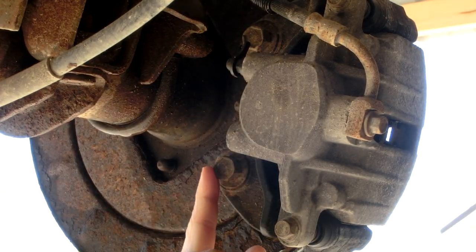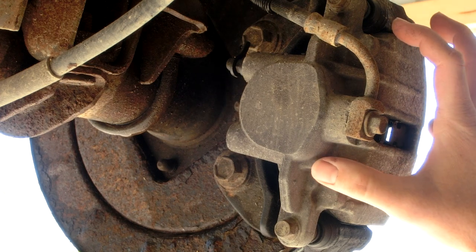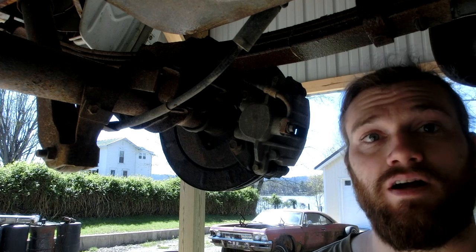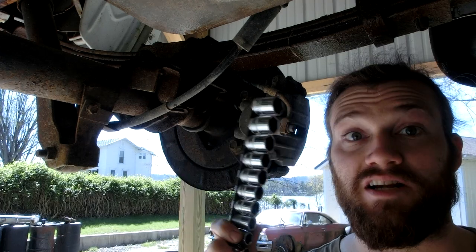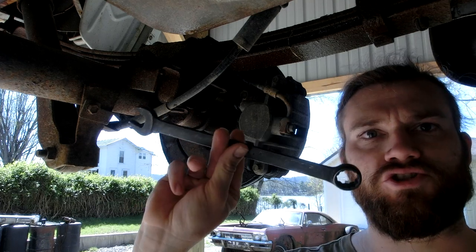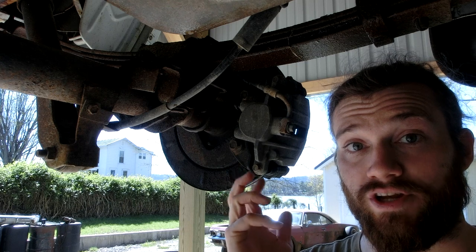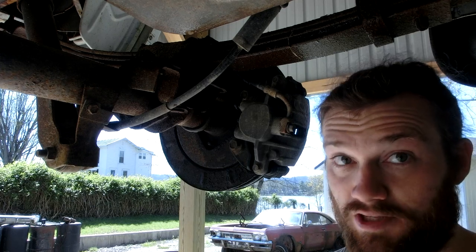For this job, we are going to remove these two large bolts, which will allow the entire caliper to slide off. The brake line will still be attached, so we don't want to let it drop to the ground. For this job, we're going to need metric sockets — you could also use a crescent wrench — but I find sockets to be best. You'll also need a ratchet or a breaker bar. I'm going to use a large wrench to get some extra leverage, since these bolts are pretty stuck on there.